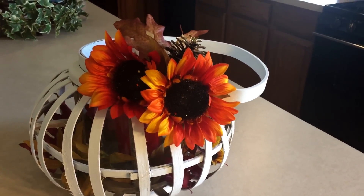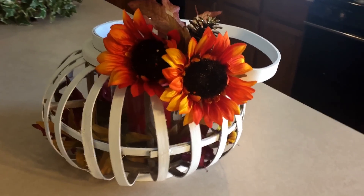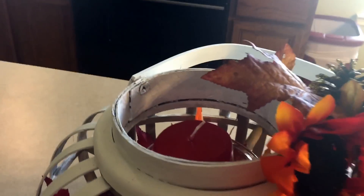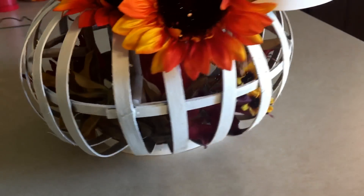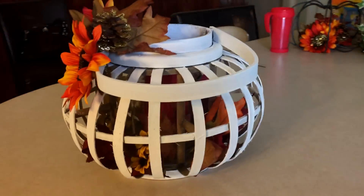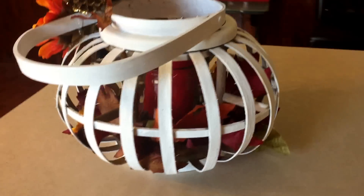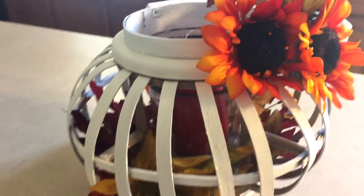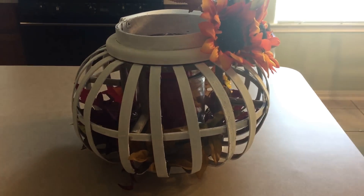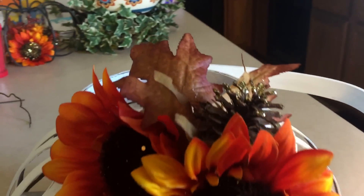And there you guys have it — my finished five dollar fall Goodwill design! I put a red candle in there inside the glass and I put some leaves in the bottom just to decorate my porch. I think I did very good on this Goodwill design.